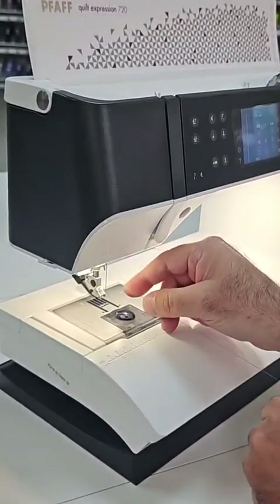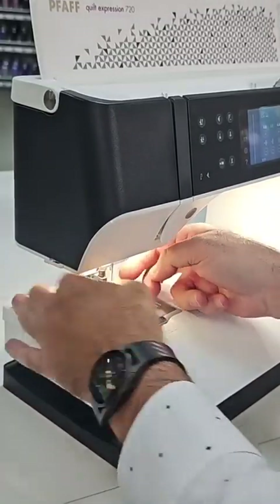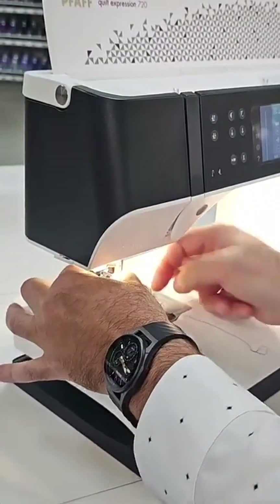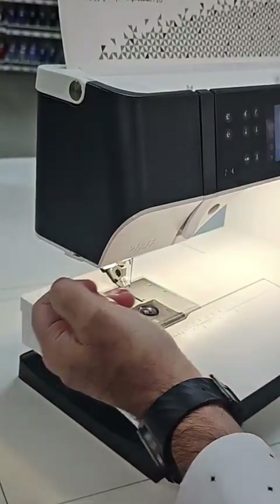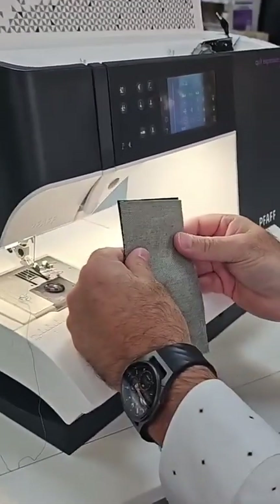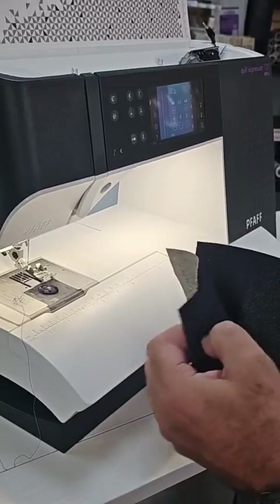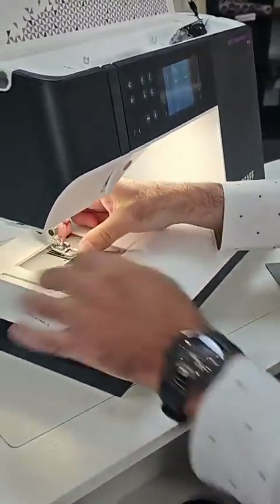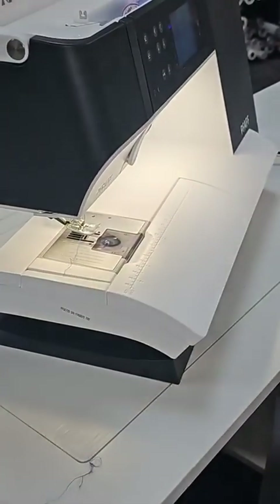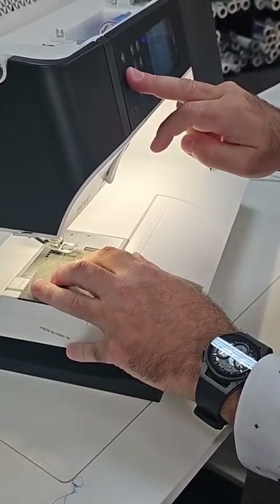There are a couple other features I like to show. This has an automatic needle threader — even for blind people like me, we can thread a needle. This denim here is not weak denim, it's not stretch denim. This is like cowboy denim — this is the real thing. I can't remember how many ounces this is, but it's really heavy denim. And what I'm going to do is try to emulate, kind of like if you're hemming jeans — you have that hump on that seam.